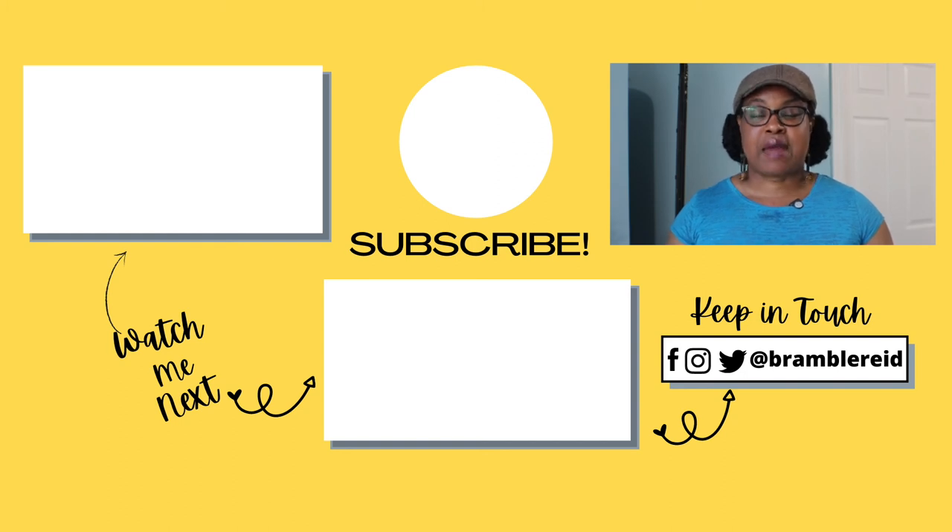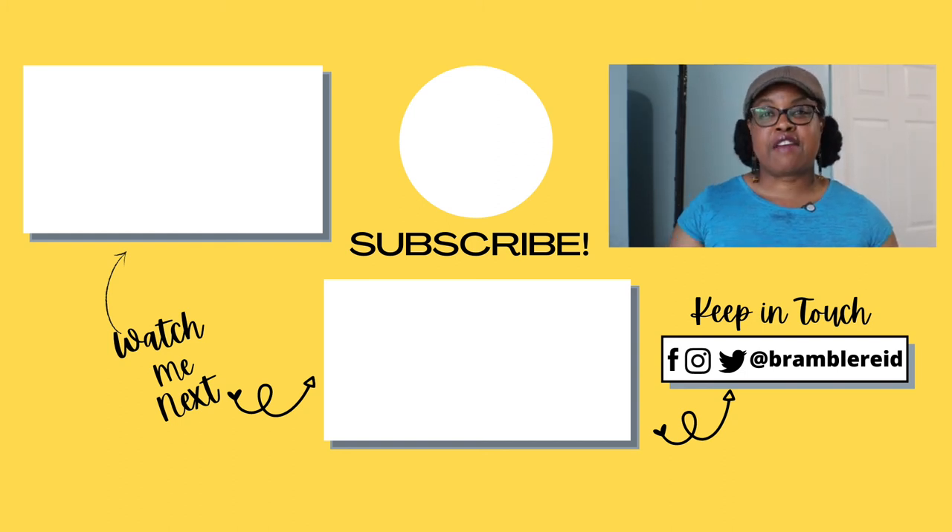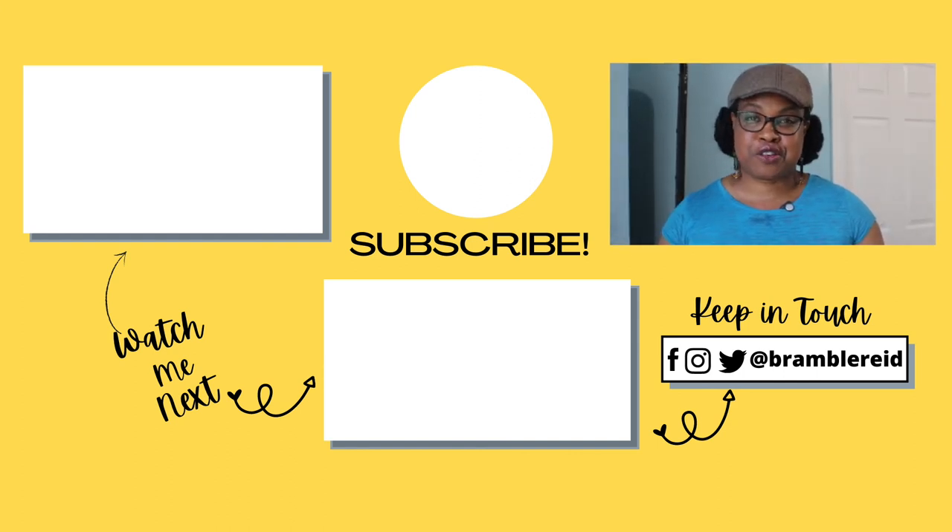Coming up next: a salt dough review and the best air dry clay on a gas stove, plus an upcoming clay review. If you like these videos, hit the like button, subscribe to my channel, and don't forget to share this video with your family and friends.